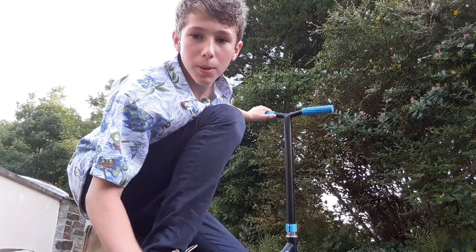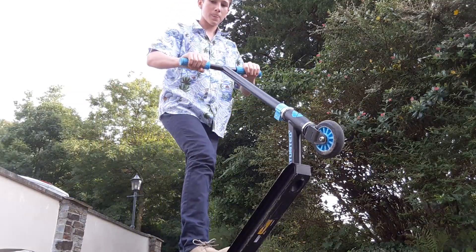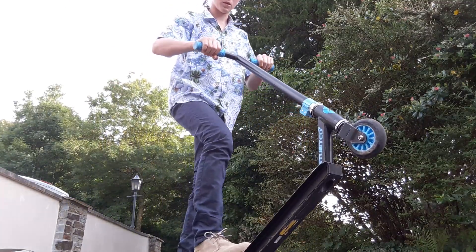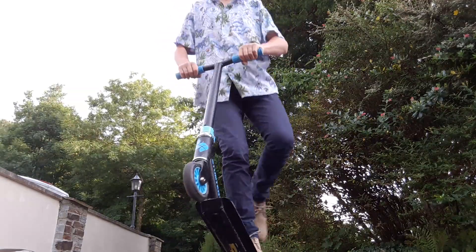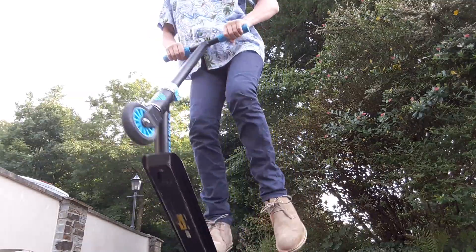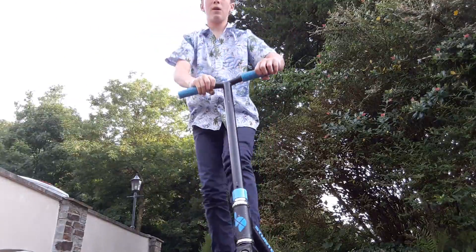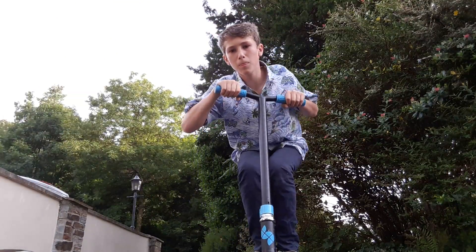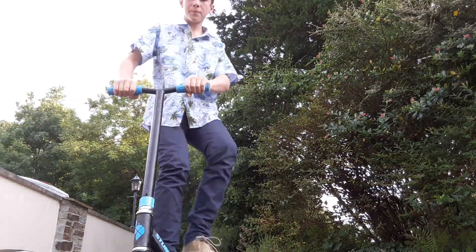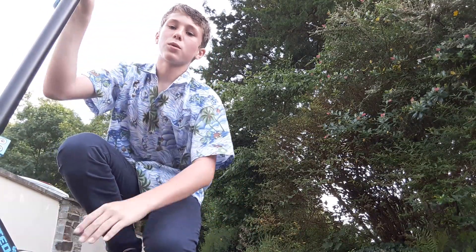Now I'm going to do a pogo stick. Now I'm going to do a tailwhip — it's not a full tailwhip, it's half a tailwhip, so we'll see how it goes. As you can see, I dropped my feet, picking back up, and landed on the board, but I did get the spin.